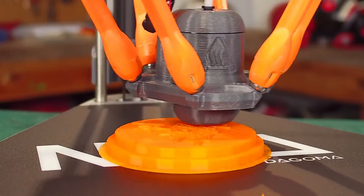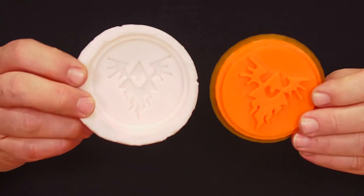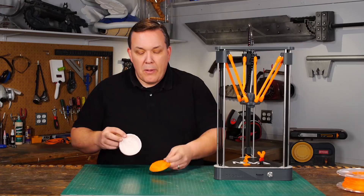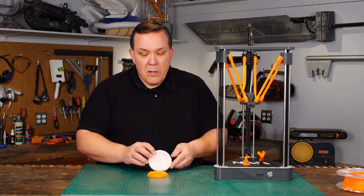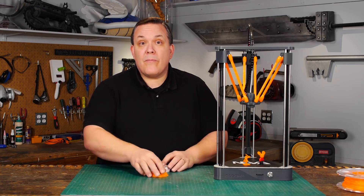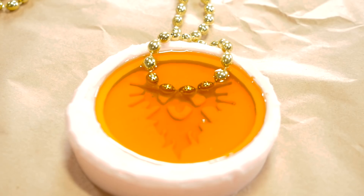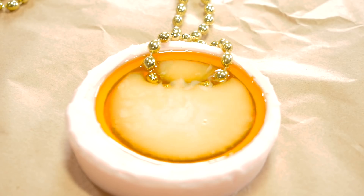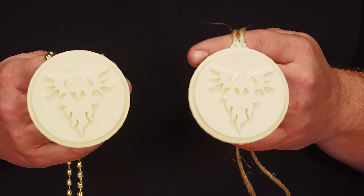I wanted to make it a little bit easier, so I only printed up one and used that as a master to make a silicone mold. This is pretty simple — I just laid it down, put a drink cup around it, poured silicone over it, and peeled it out. Now I've got a mold. Then I can just pour urethane resin into it and lay in whatever I want to use as a necklace into the wet resin. The resin sets up in like 15 minutes and I can demold it, and I was able to make some urethane medallions.